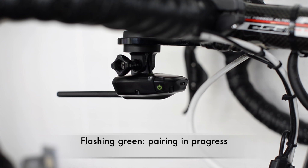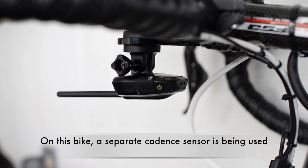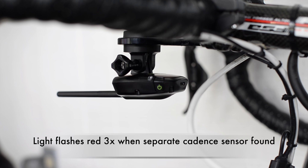During the pairing process, the light will change color as it finds different sensors. Because I am using a separate cadence sensor on my bike, when it finds that cadence sensor, the status light will flash red three times.